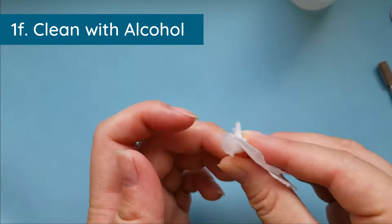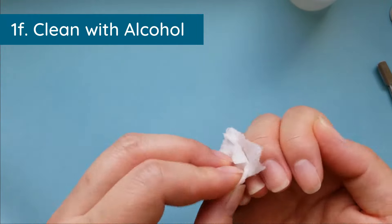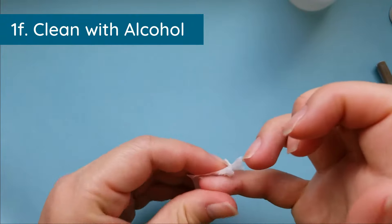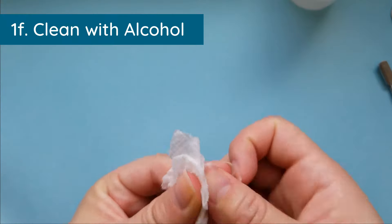I do not recommend using cotton balls for this step because they are not lint-free. They will transfer lots of little fibers onto your nail, and then you have to pick them all off before you apply your polishes.